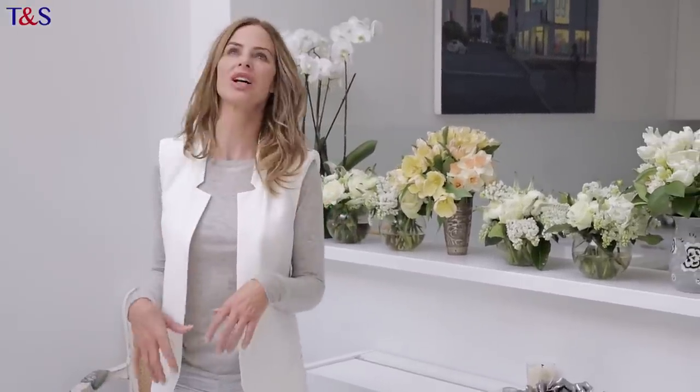How to wear white in winter. You look at it and think, I'm so washed out, white's going to make me more washed out — or you think, that would really brighten up a dull day, but how do I do it?